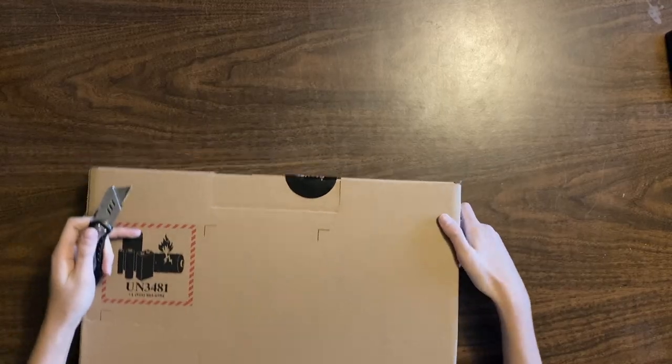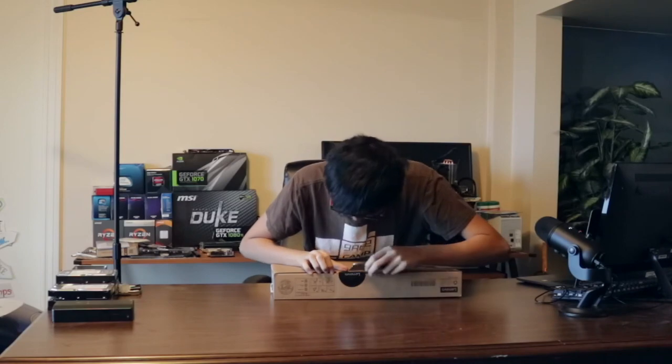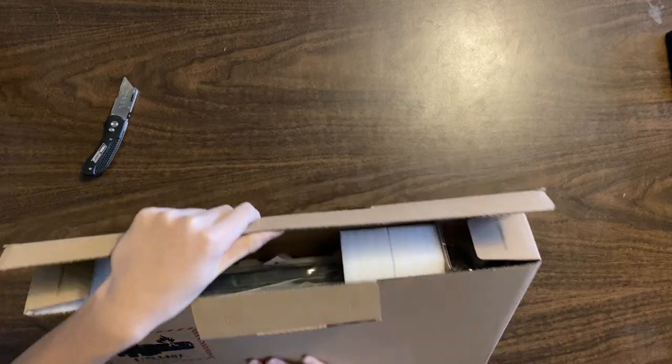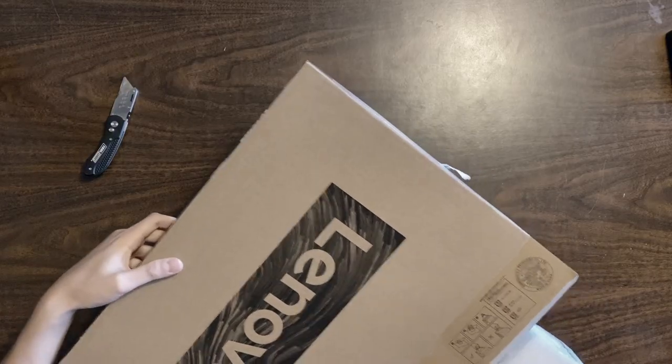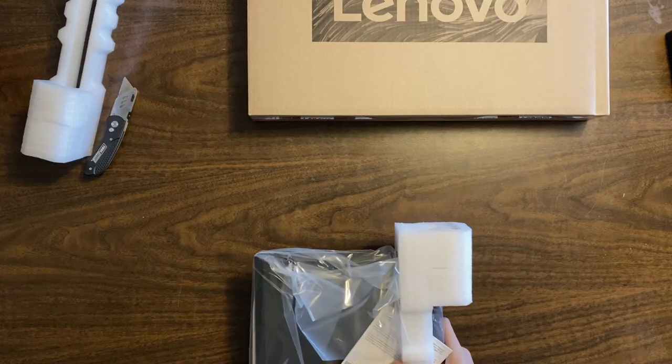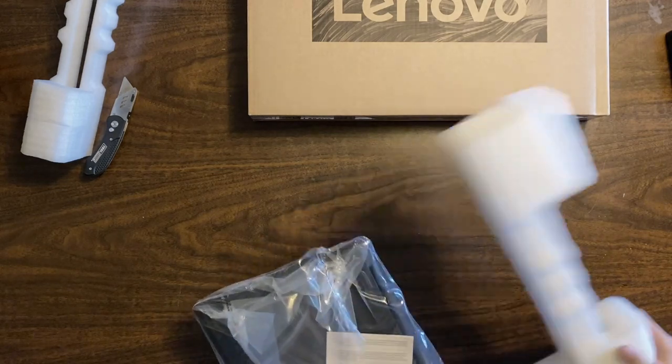I need a knife. Where are my knives? So, you might be asking again, why would you subject yourself to $150 of what is probably going to be absolute trash? And I would reply: because I wanted to test out a $150 piece of trash. Also, apparently this got decently mediocre reviews.